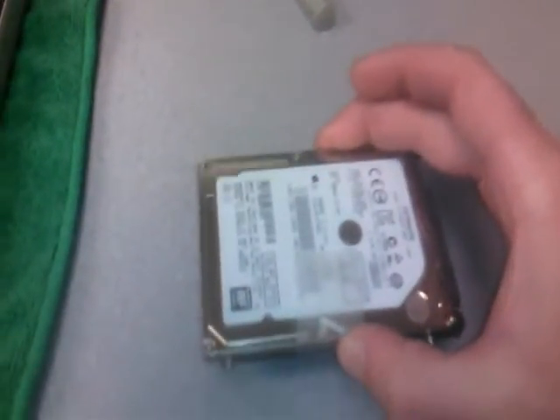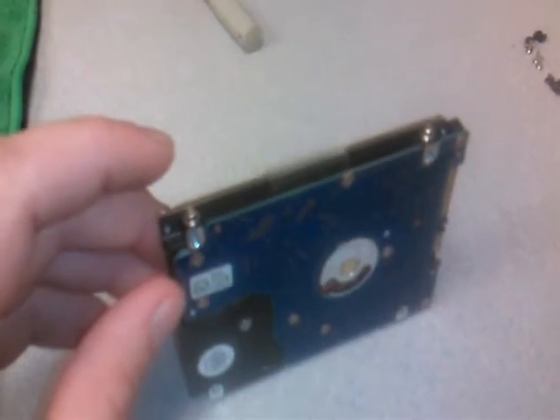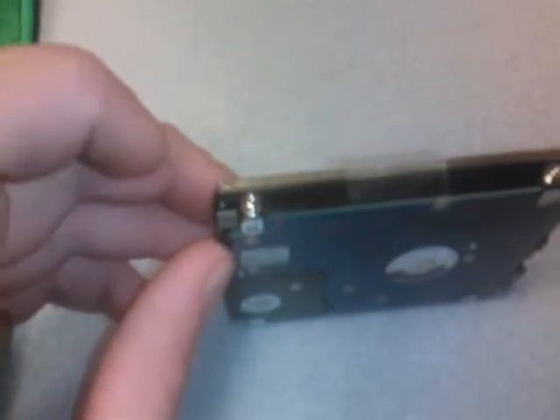To replace this with a new drive, you need to remove these screws from the original hard drive and put them in the new hard drive before reinstalling it. These screws are Torx. You might be able to get them out with a small pair of pliers as well.